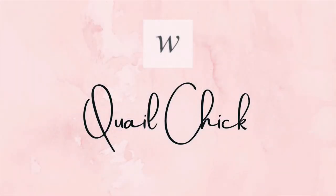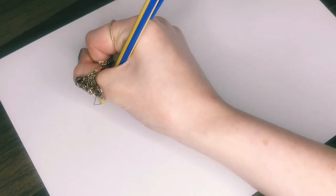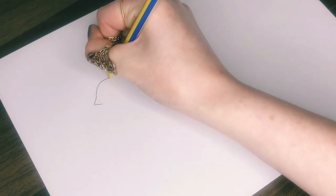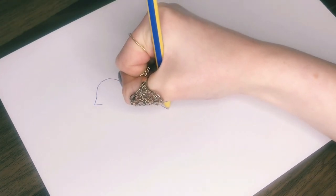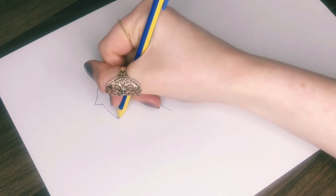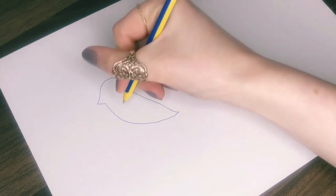Now we have another bird — this time the quail chick. For this we start with the beak, so draw two sides of a triangle for that. Then from the top edge add a larger semi-circle for the head, and from the other end of the head draw a diagonal line outwards. Then join this up with the other end of the beak with a long curved line, curving up a little bit at the end and making a point for the tail.